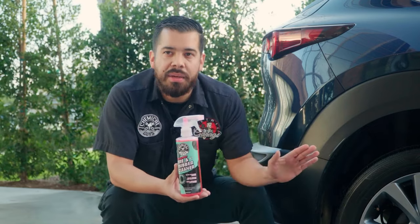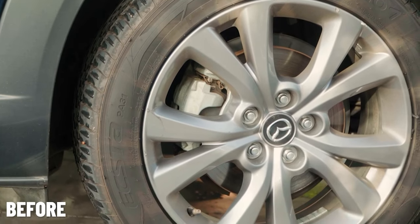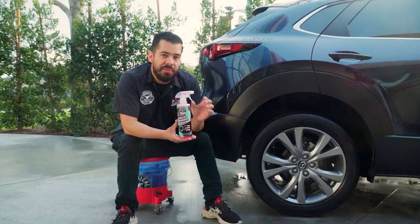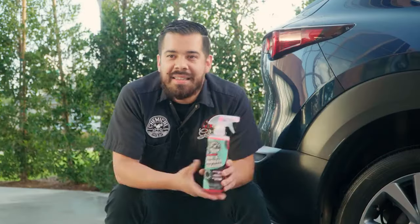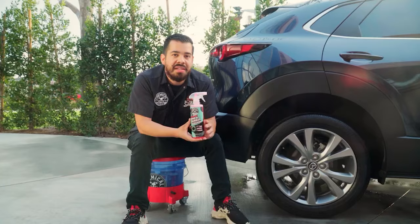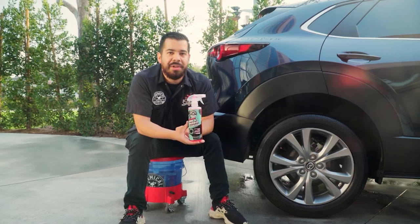As you saw, Total Extract Tire and Rubber Cleaner did an incredible job breaking down all the browning, oxidation, dirt, grime, brake dust, and previous dressings sitting on the tire — restoring that rich OEM finish and making it the perfect base for applying a dressing to achieve long-lasting shine and protection. If you enjoyed this video, give us a like. You can pick up your own bottle of Total Extract Tire and Rubber Cleaner at chemicalguys.com, in the description below, or at your local Detail Garage store. My name is Joey — this is Chemical Guys Detail Garage. See you next time.